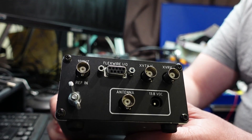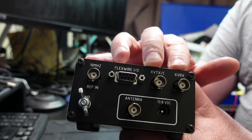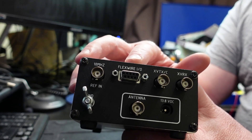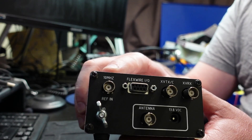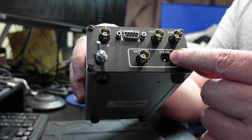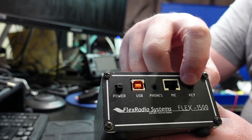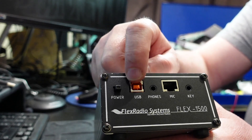Here's a quick close-up of the connectivity. You've actually got transverter support - TX and RX transverter ports, the FlexWire IO, a 10 MHz reference in, obviously an antenna port, and a DC connector as well as a ground connector. On the front you've got a microphone connector, power button, key input, phone output, and importantly a USB port.